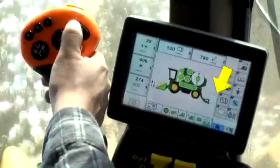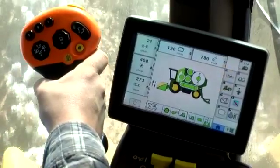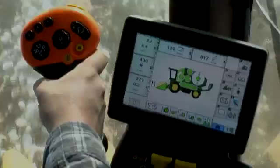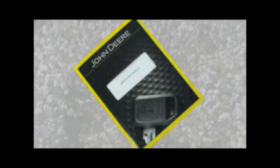Release the switch and the handler will lower to the ground. Once the handler is clear of the module, press up on the handler switch to the detent position. Release the switch and the handler will return to the harvest position. For more detailed information, refer to the operator's manual.